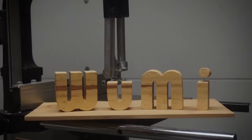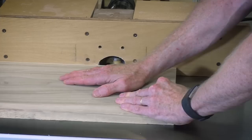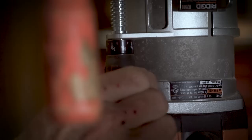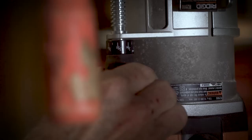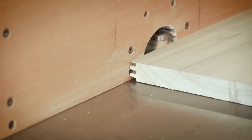This router bit has a bearing on the top, but my piece of wood is not thick enough to make use of it, so I'm running the piece along my fence. To make the second cut I needed to lower my router bit by 5/32nds of an inch. There are no instructions that come with the bit, but I was able to figure it out by taking a look at the specifications of the bit design and then by making a test cut.